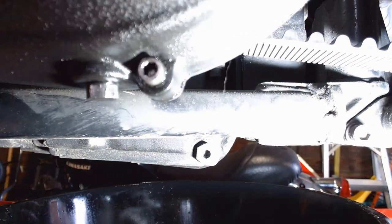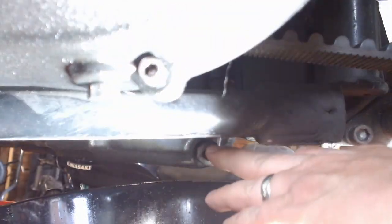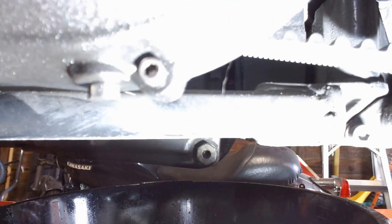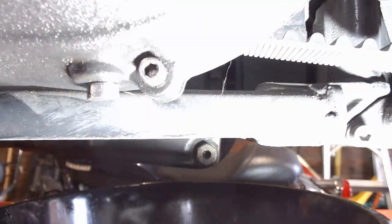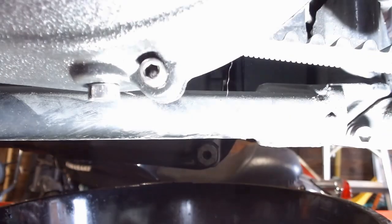We're gonna go underneath the bike here. Whenever you're looking for the drain pan, there's always a nut that is kind of absurdly large in comparison to everything else. In this case, it's this one right back here behind the clutch, towards the back of the pan. There is another bolt in the center of the pan — that is the transmission drain plug, for the transmission oil. We are just doing the engine oil today.